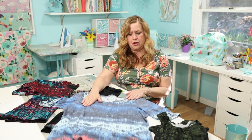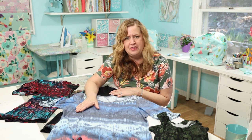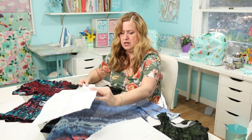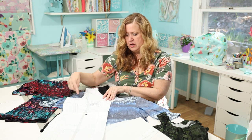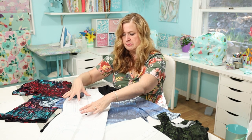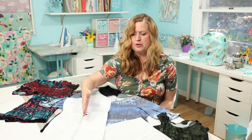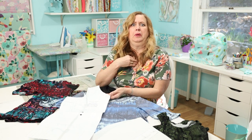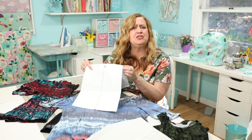I was getting too much of a line across the bust, so I watched a video on how to do a full bust adjustment on a t-shirt. I added a little extra right here and here on the front pattern piece, which expanded the bust just a little and gave me more room in the front body. I also brought my V up a little higher — just small adjustments to make it fit the way you want.